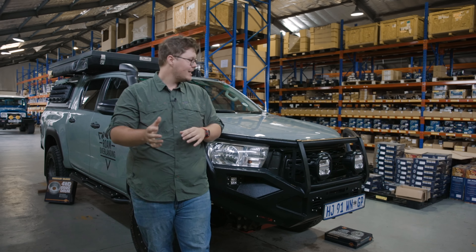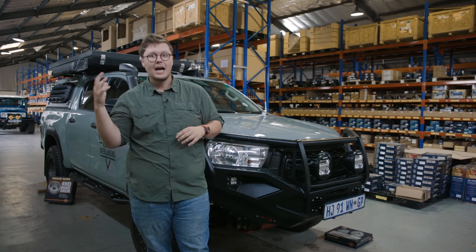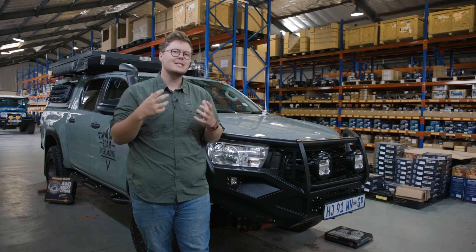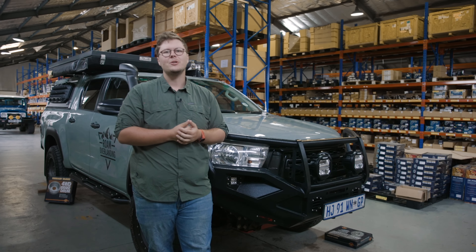I hope you guys are going to join in and watch us install the new suspension. We're going to take the suspension out for a bit and give you a couple of first impressions, play with that adjustability on the shock absorbers, and see how much of an impact that actually has on the vehicle handling and dynamics. So join us.